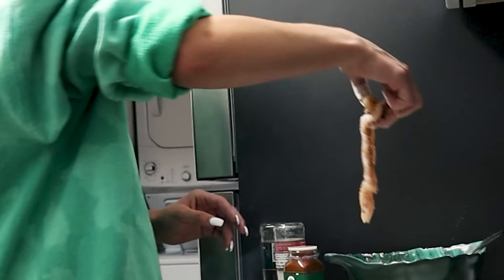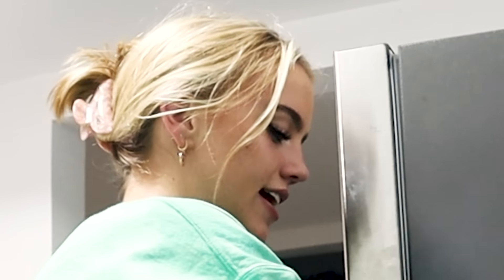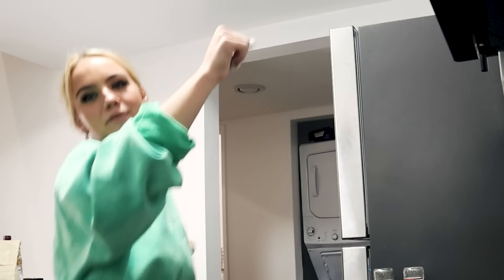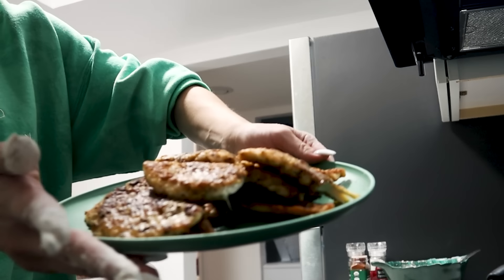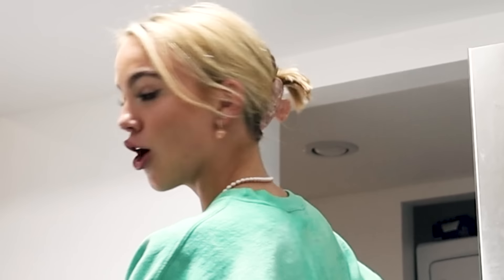I burned this one a little bit. Chicken is almost done — I'm so excited! Woo! I'm going to start making the sauce, which is not going to take that long. I'd rather make too much for everyone instead of not enough.